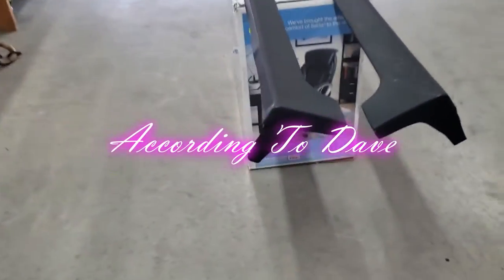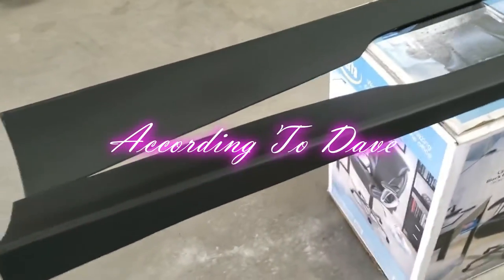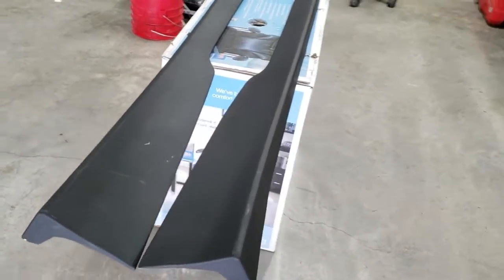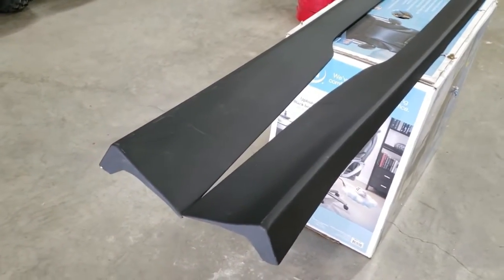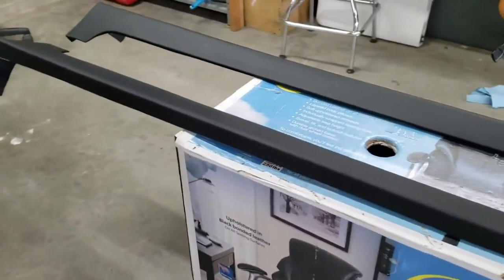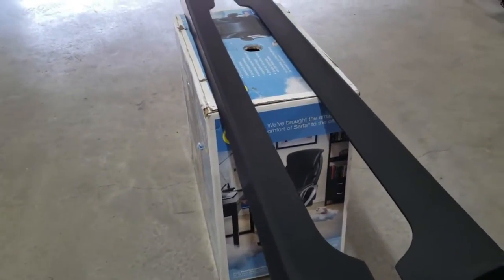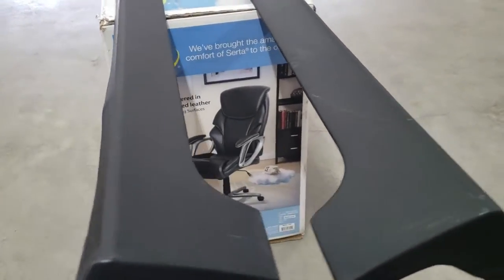Hey guys, back with a video. As you can see, there's side skirts in front of you. I went ahead and bought side skirts for the Accord — these are replicas. The Accord coupe only comes with one side skirt, at least that I know of, and it's the HFP side skirt from factory Honda. To get your hands on some OEM side skirts is damn near impossible, so I've been searching around and found these replicas from a company called Arrow Works. I got them for about a hundred and seventy bucks.